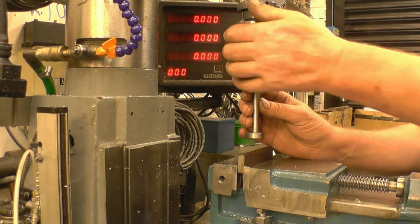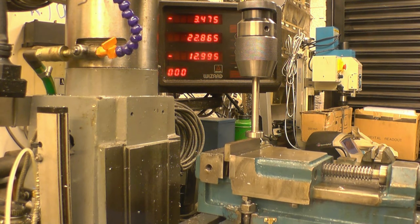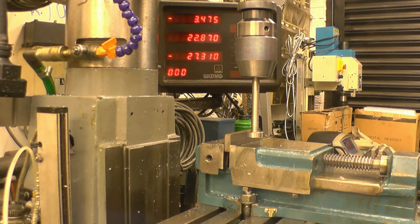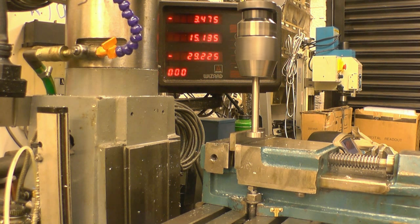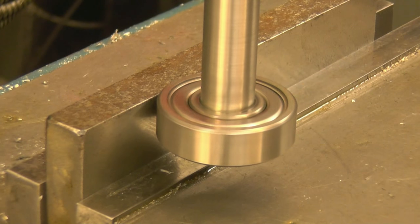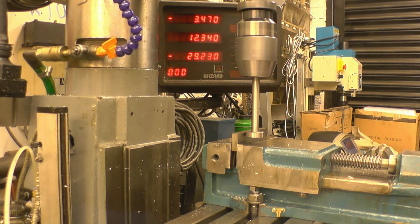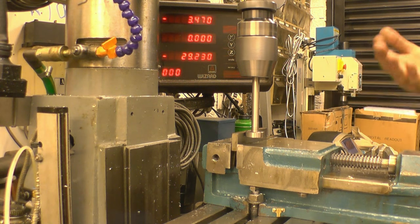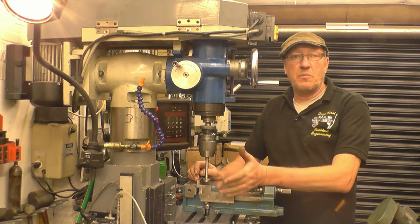The other use is as an edge finder in the milling machine. I'm gripping it in the drill chuck — a Jacobs chuck would be better, but this chuck's fairly accurate. All you do is start the spindle, bring it out until the outer track of the bearing stops turning — this is where the mark comes in. It's just touching there. It's a simple case now of zeroing the axis. I know for a fact that bearing is 26mm across, so if I move 13mm, that's going to put the centre of the milling machine spindle right on the edge of the piece of stock. So there you have it — a simple tool that can be used in the lathe or the milling machine.